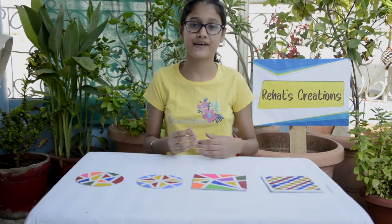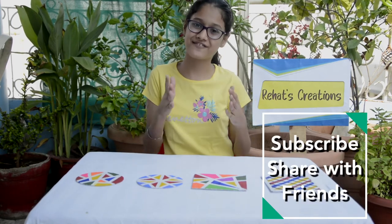So guys, if you like this video, give the big thumbs up and if you're new to my channel, don't forget to subscribe and share with your friends.